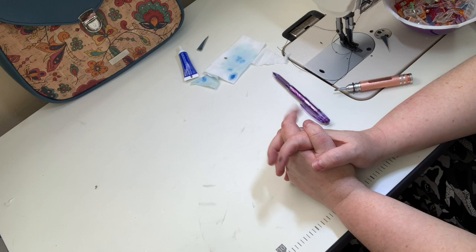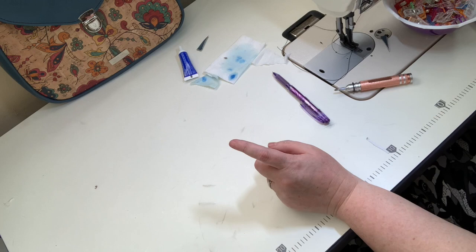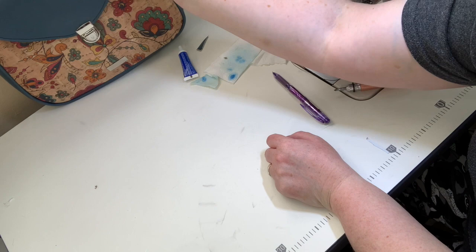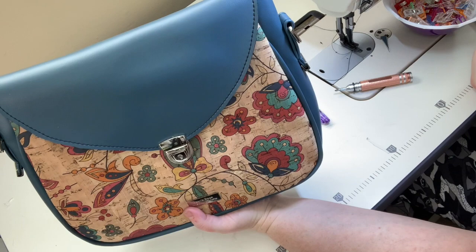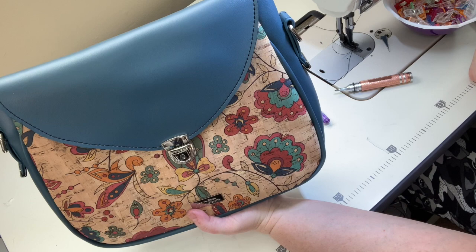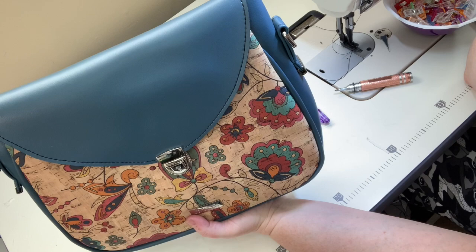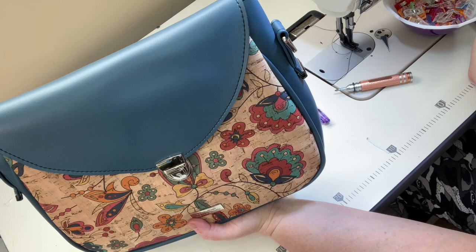Off camera I also made my strap. I'm doing it differently because this bag is for my mom, who likes to carry on her arm rather than her shoulder — so no adjustable strap with swivel clips. The shoulder bag strap is made the same way as a crossbody strap. In my bag making 101 playlist there are instructions on how to install swivel clasps and an adjustable crossbody strap, or you can follow the pattern instructions.